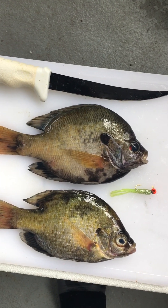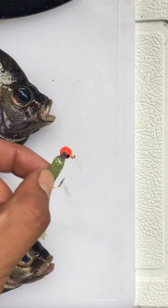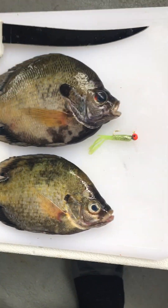Hey guys, this is Vincent Fishing Gear Reviews. I caught these earlier on this little jig and I wanted to do a video on how to fillet them, so I'm going to show you guys.